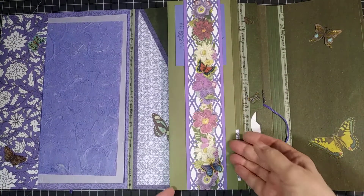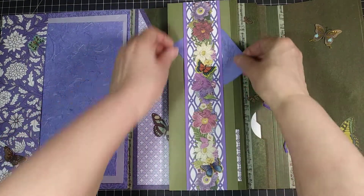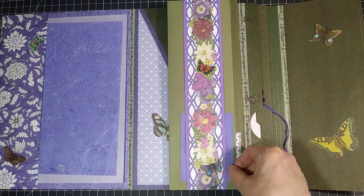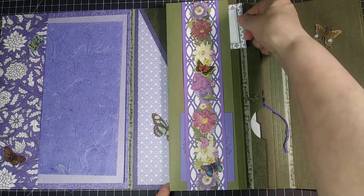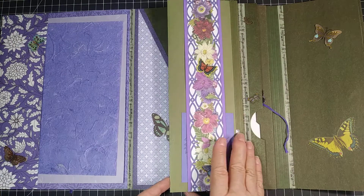In the center we have a tuck pocket — a tuck belly band where you can have a full-size tag if you like. We also have a little pocket here where you can have a full-size piece of paper. Full height, not full width.